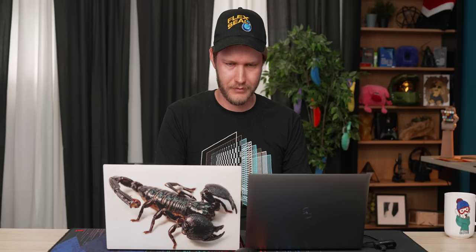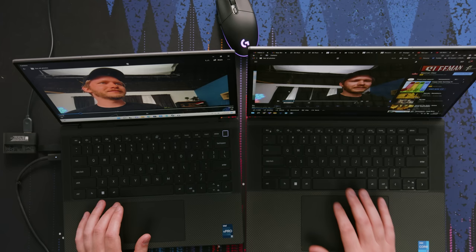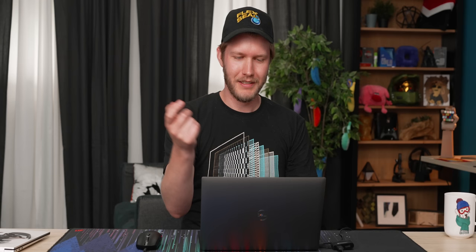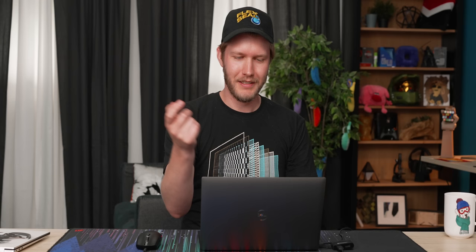The microphone sounds like the same microphone but does a perfectly fine job. Did we mention this screen is a touchscreen? It's a touchscreen. I do really like this display — if you're not gaming, it's really good.